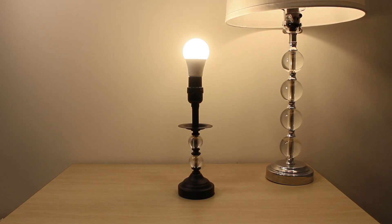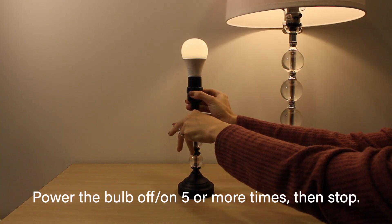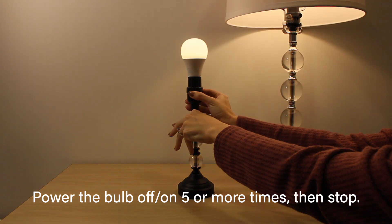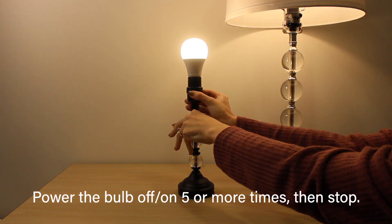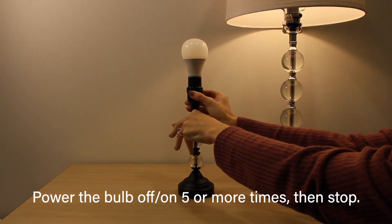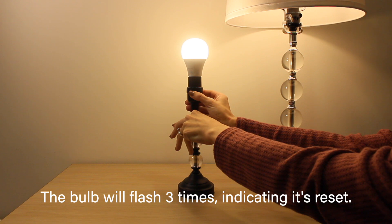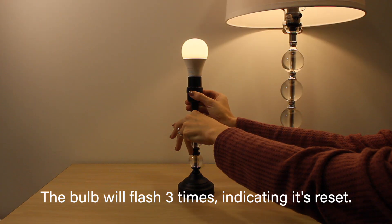Once the bulb has been deleted, it can be reset. To reset the mesh bulbs, turn them off and on five times as quickly as you can, where off and on counts as one. Speed is the key and so you want to move very quickly. On the last time that the bulb turns on, leave it on and it should flash a few times to show that it was correctly reset.